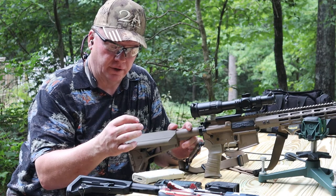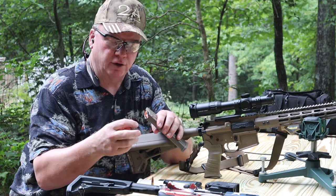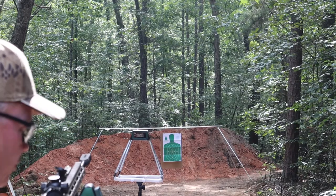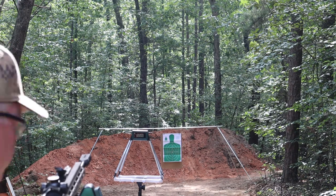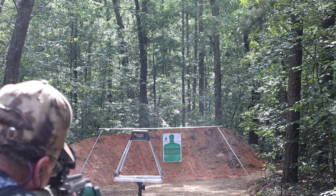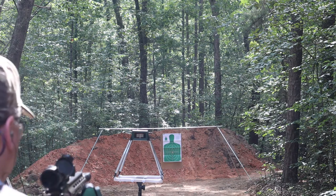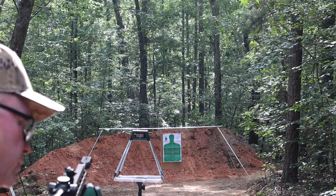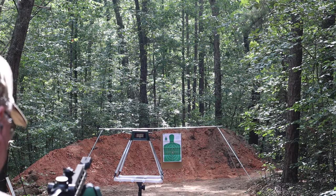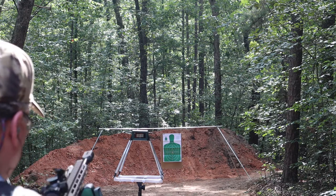This one's going to be the 300 Blackout. We've got one factory load here — just a standard full metal jacket — and then I've got two rounds left of some hand loads that I did. So we'll see if there's a difference between the hand loads and the factory loads. The average for those five factory rounds was 1,846.8 feet per second. Now I've got two rounds left of the hand loads, so let's see how those do.